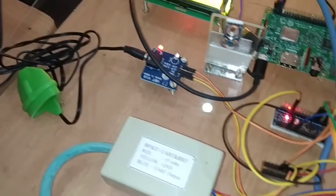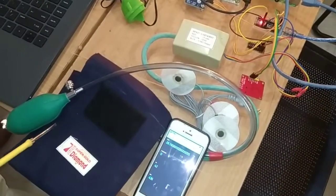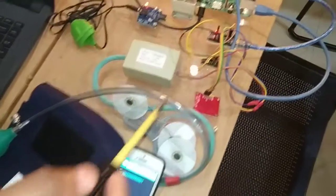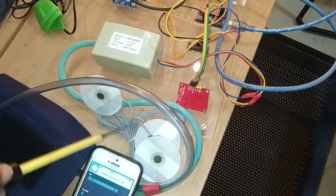Next, to measure the BP, we are using a BP sensor. Here you can see this is the BP equipment through which we are measuring the patient's BP. Next, to measure the ECG, here you can see the ECG sensor we have used.